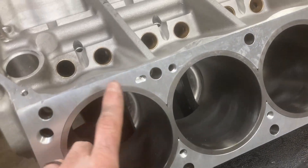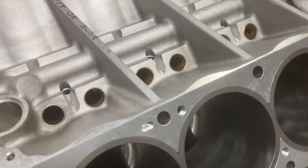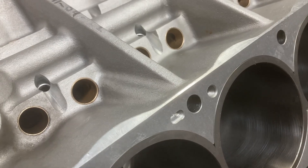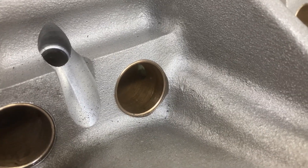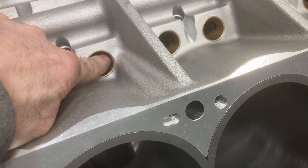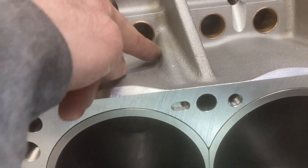Another interesting oiling change: these feeds that normally feed your rocker arms come up through the deck of the block and up through the head. On a typical FE block these are fed by the cam bearing. On this block it's fed by the lifter bore gallery. You can see the light down in that port — off, on, off, on. This passage here intersects this lifter gallery and feeds this one, and likewise this passage here feeds this one.